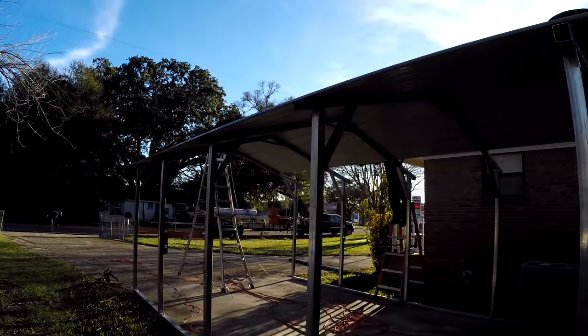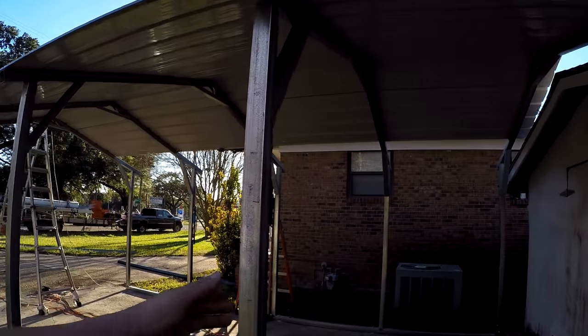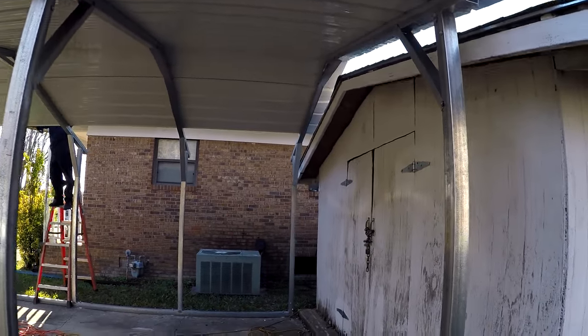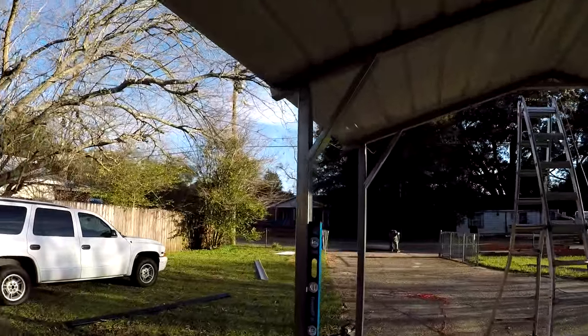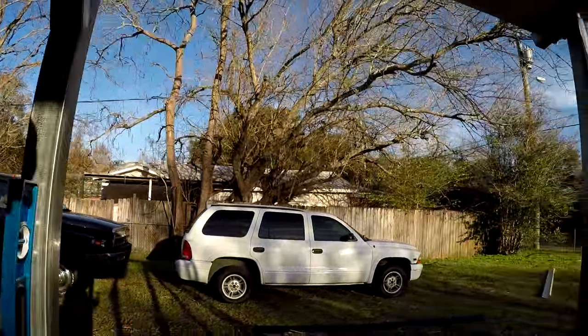They're going to be putting metal down the sides as well — that's something extra I wanted. They're doing the sides just to 15 feet right here, and I'm leaving this section open as a walkway because I always come through here and I want it like a doorway. The rest of it will be closed in to help protect from the elements — the rain and the leaves.